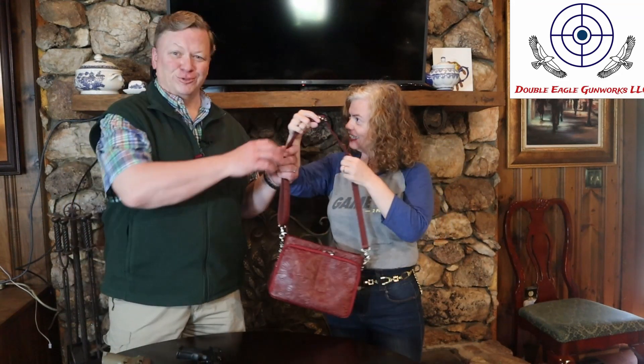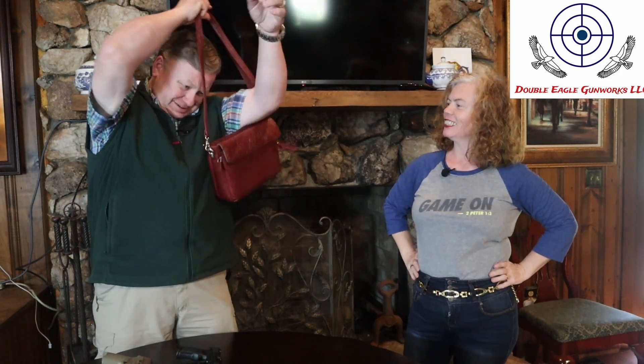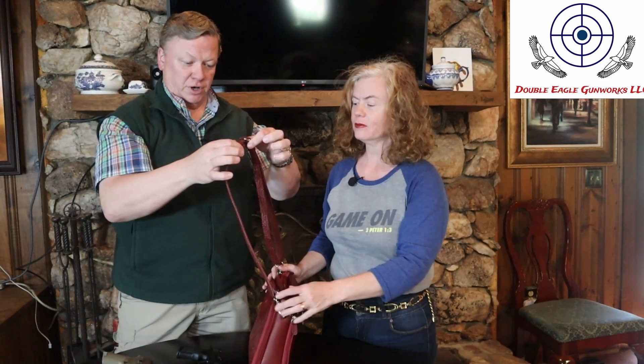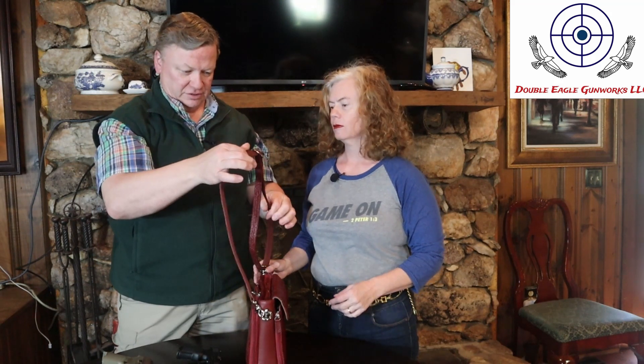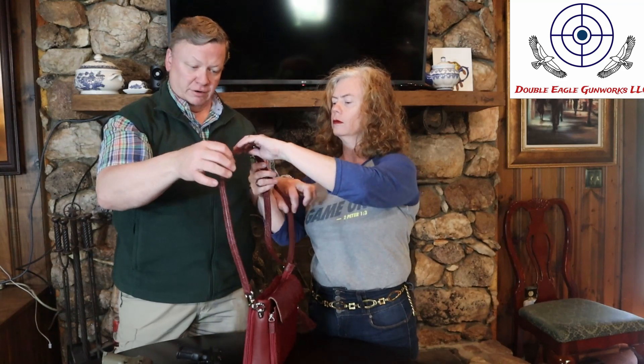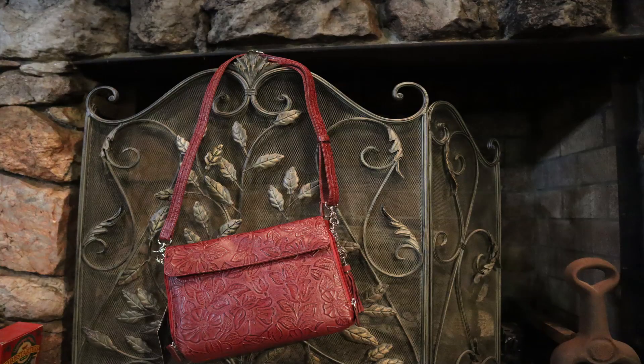I'm only 5'2", so I'm going to keep it way up. But if you're a little bit taller — he doesn't normally carry a purse — he could adjust that. It would be real easy to get it adjusted: just take this buckle here and slide it down. It's got a lot of extra material so you can adjust it to whatever height you need.